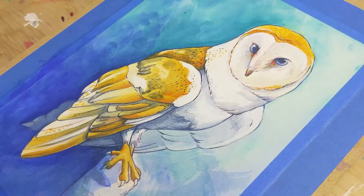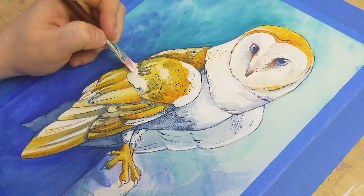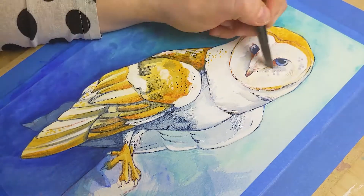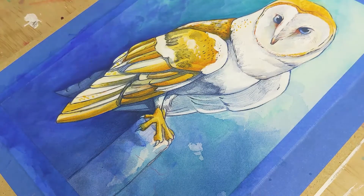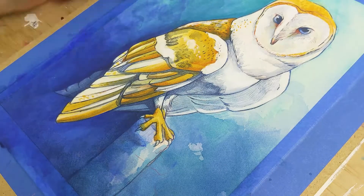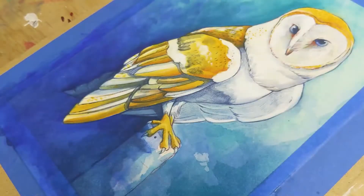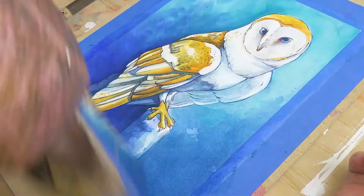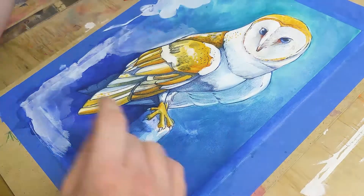I'm adding more of a golden tone to the golds and popping some white back in — it's a real back and forth process. Sometimes I don't know exactly where I'm going next and I have to sit and look at it for a while. You can spend a bit of time not sure what you're doing, but eventually you get your direction. Right about now is when I start looking at my background and feeling like it needs a lot of work. I was kind of happy with where my owl was at, but now I have to really hustle to get my background to where I want it to be.